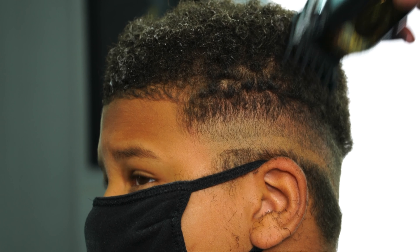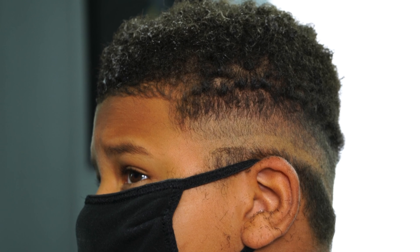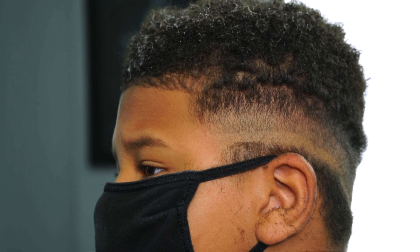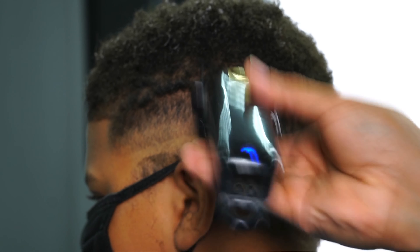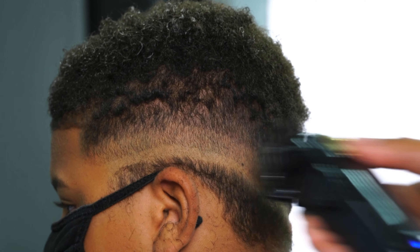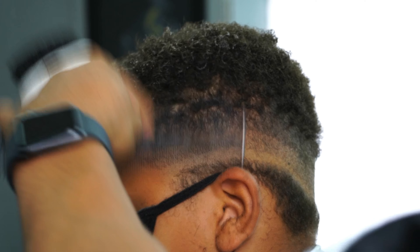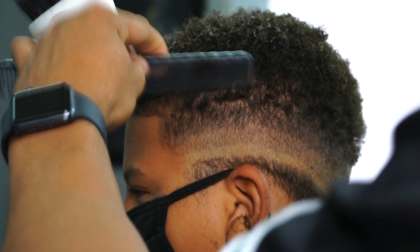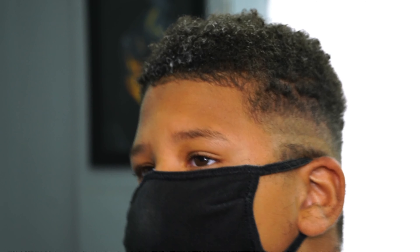I got the one and a half guard on. I'm going up, basically taking down the bulk, and this is going to blend the fade into what he has on top. All I'm looking for right here is the dark spots — combing, you see a couple dark spots, and I'm attacking those.